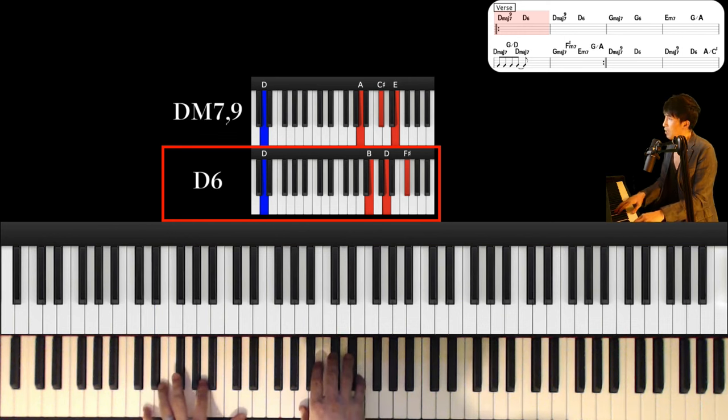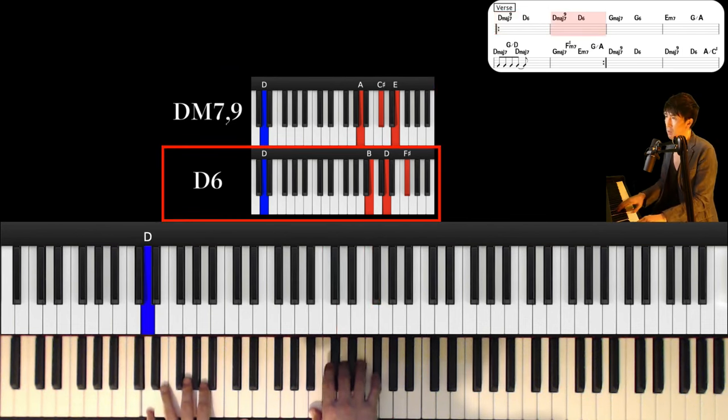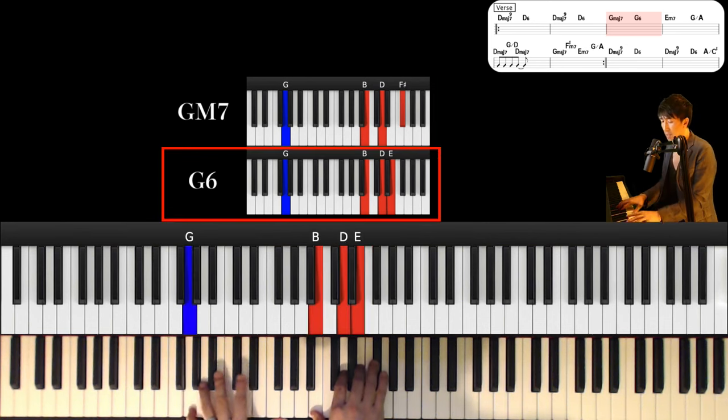And next chord is E minor 7th. Left hand is G and right hand is B, D and F sharp. And G6: left hand keeps this and right hand is B, D and E.